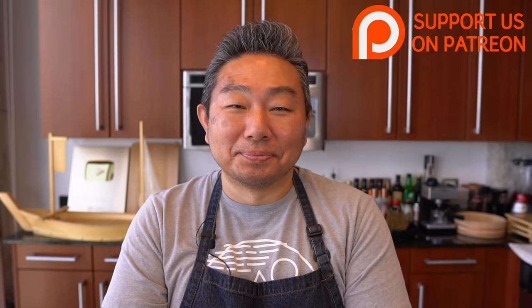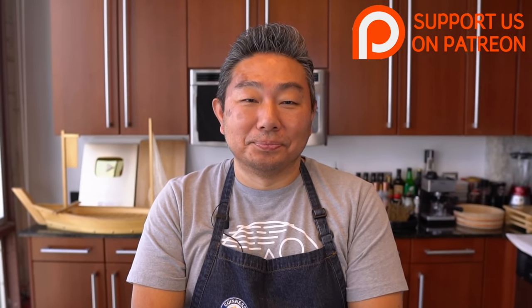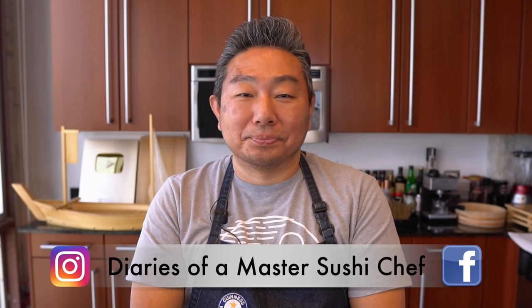Hiro-san. Good afternoon. Very good afternoon. I'm saying you're lying now. Anyway, we have a delicious recipe. I can't wait to see what you're going to make out of this beautiful fish.